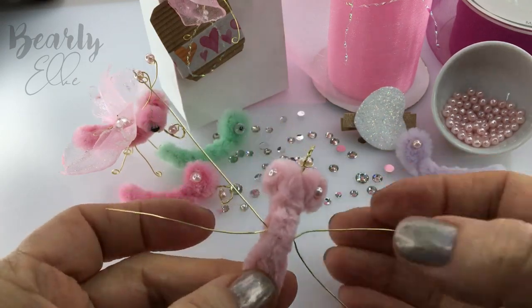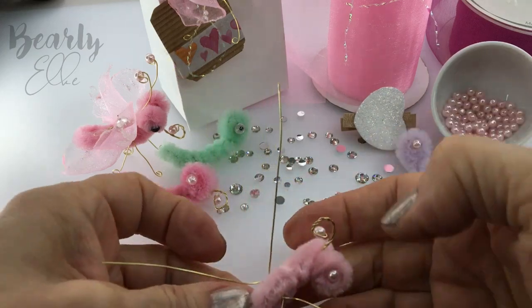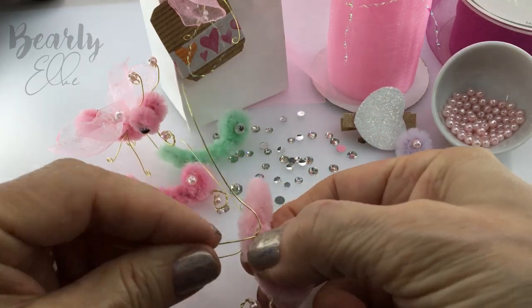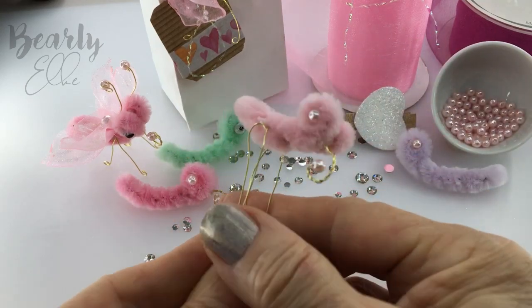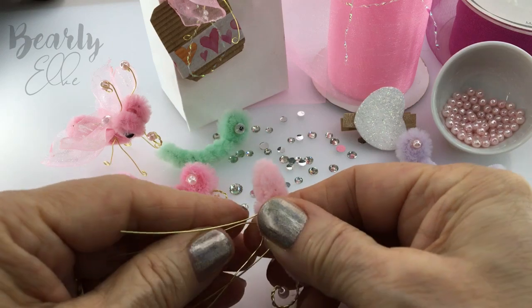Looking good! So, bending the legs — let's see if we can get this butterfly to stand up. Measure one and a half inches or four centimeters down from the body and trim off the excess.